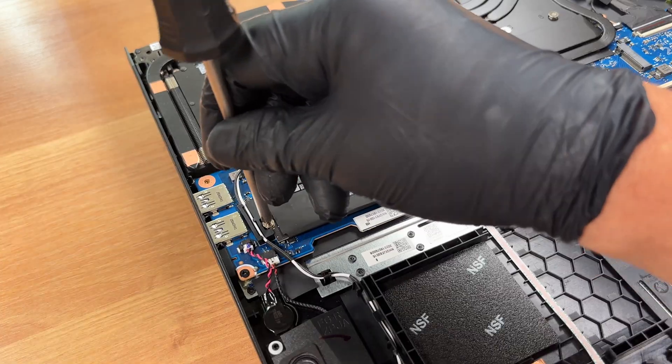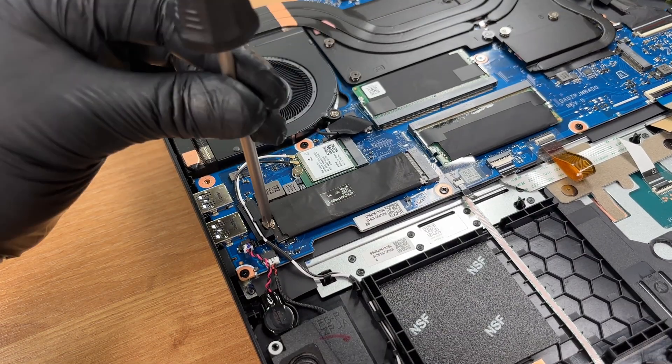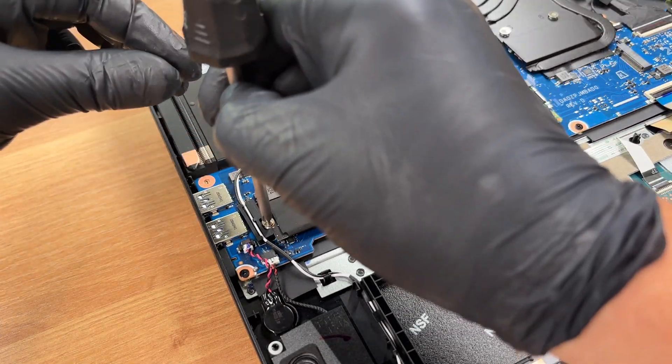We demonstrate removing the installed SSD and reinstalling it — align, insert, then secure the screw.